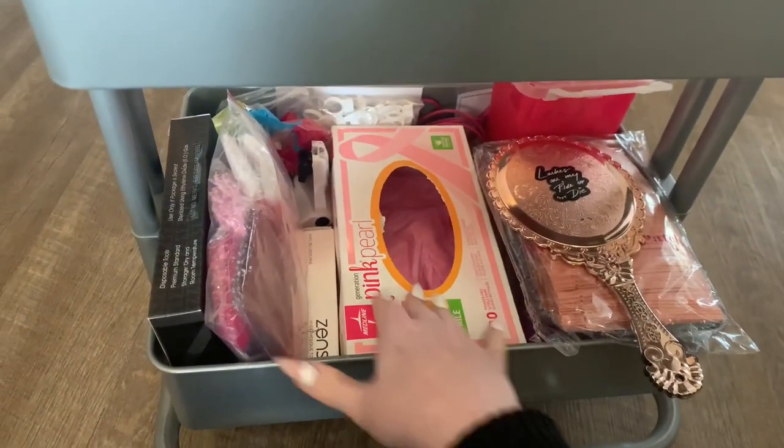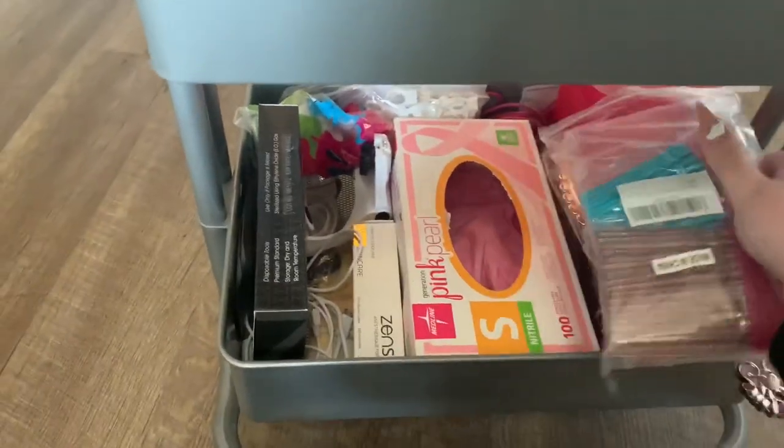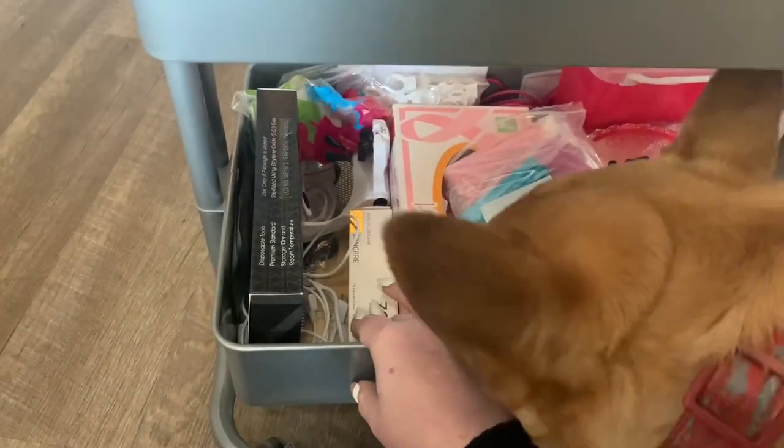We have gloves for microblading. We have some spoolies and lip wands.